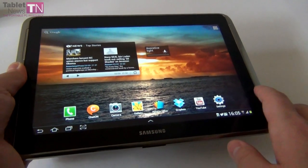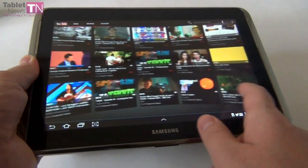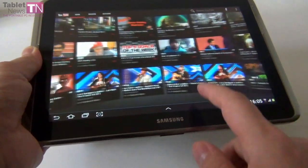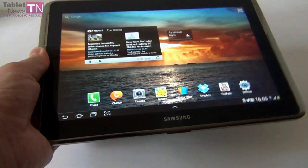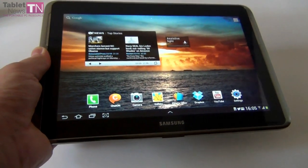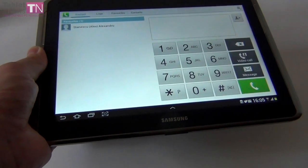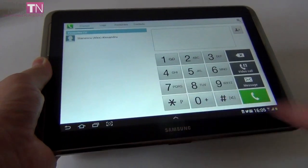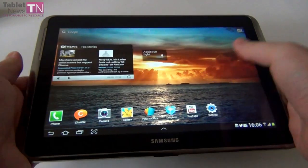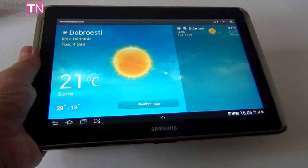Other specifications of the tablet include 2GB of RAM, 16, 32, or 64GB of internal storage, HSDPA connectivity at 21Mbps, Wi-Fi, Bluetooth 4.0, infrared, a 5MP camera with 720p capture, and a front 1.9MP camera. The CPU inside is the quad-core Exynos 4412 at 1.4GHz. We also get a Mali 400MP GPU — the same processor and GPU as the Galaxy S3.